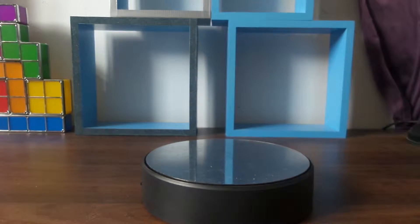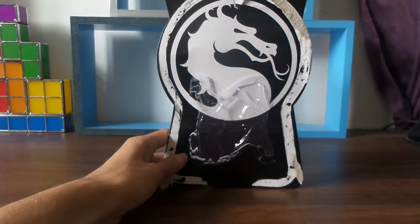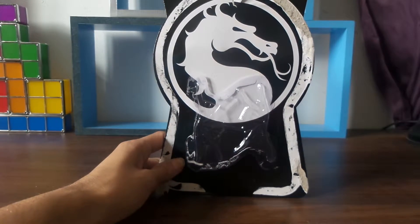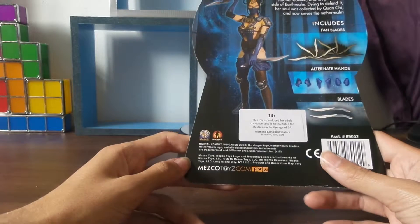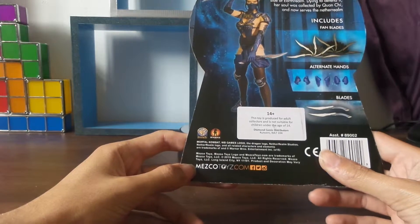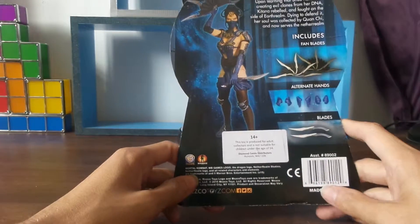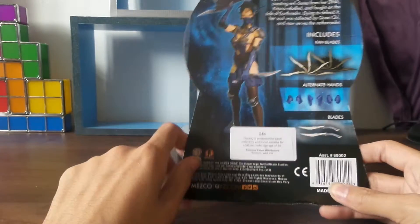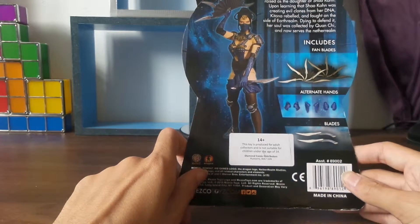Hey YouTube, it's Mark. I'm doing a review on another Mortal Kombat X figure, which I've already got out of its packaging. This is for ages 17+. Choking hazard, small parts, not for children under 3. It comes from Mezco Toys. I got this from a comic book store today, like all my other stuff. This toy is a product for adult collectors — not suitable for children under the age of 14.